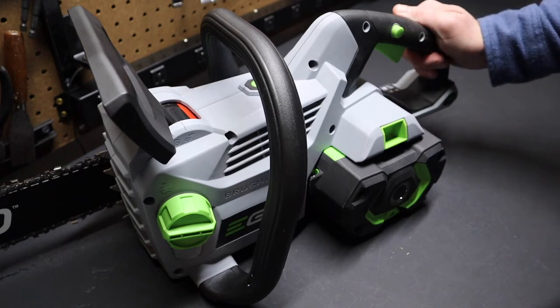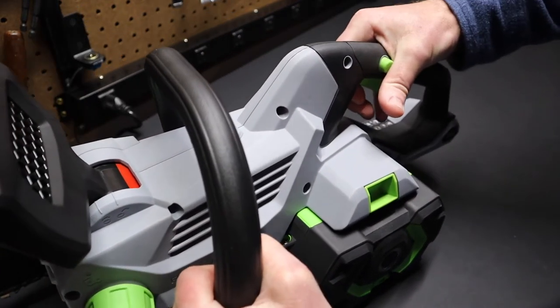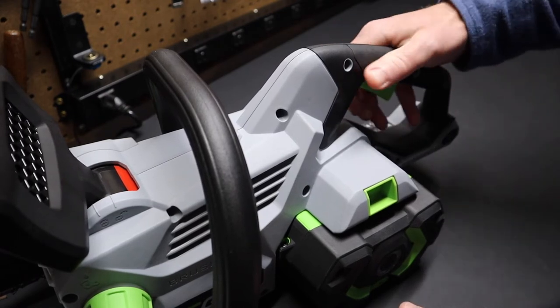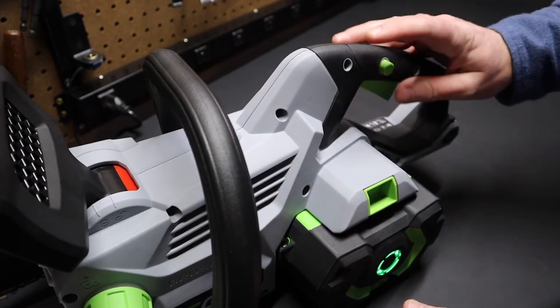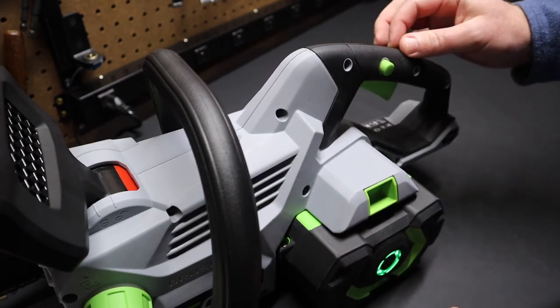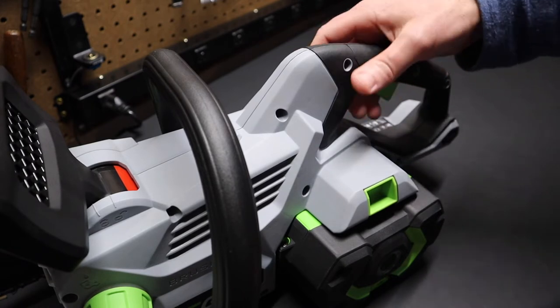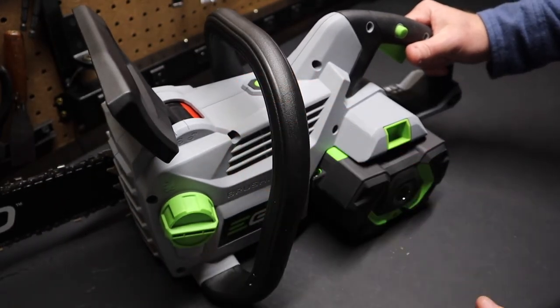Another thing I like is the trigger. It's very natural to use — your thumb naturally goes into position to push in the safety switch and then pull the trigger. Very natural, very easy to use. Some other saws have safety triggers that are more awkward, but not this one.